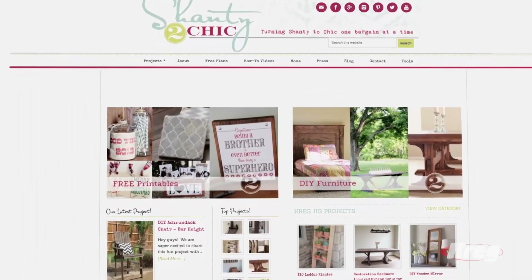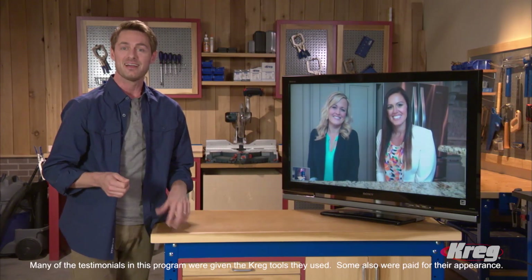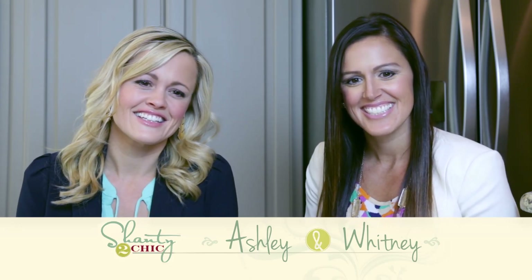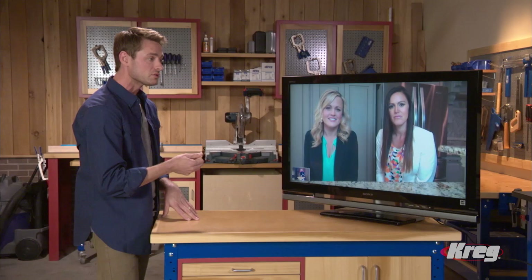Let me introduce you to two sisters who are turning shanty into chic one project at a time and sharing their successes on shantytochic.com — with over 20,000 subscribers and almost 2 million visitors a month, these busy stay-at-home moms have become the queens of decorating on a budget and discovered Craig tools along the way. We're on a mission to decorate our homes for very little money — we have lots of rooms to fill, and that's really what started the whole thing.